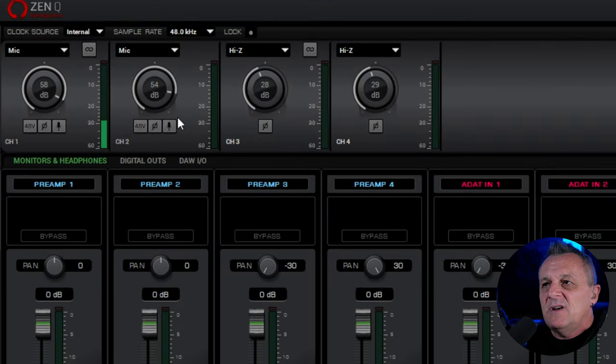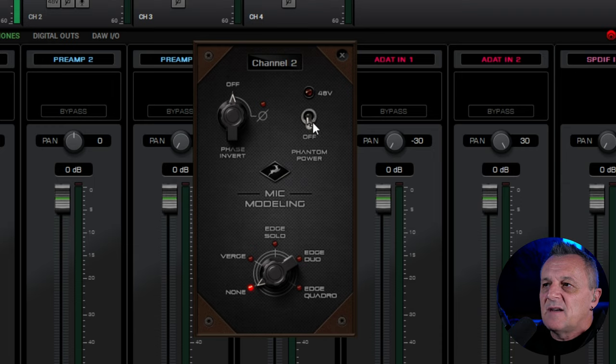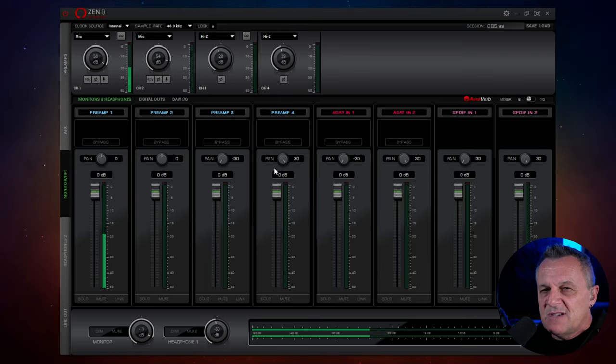We have our four preamps. Looking at the second one, we can switch between different types of inputs — mic, line, or high Z instrument level. If we click on the little mic icon, that brings up another interface where we can switch phantom power off and on, switch our phase, and if we have one of the modeling mics that Antelope Audio make, we can select them there. So that's pretty straightforward and we can control our level there.